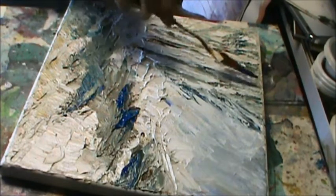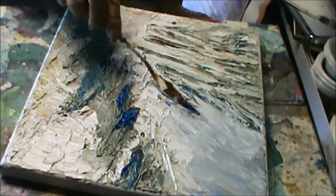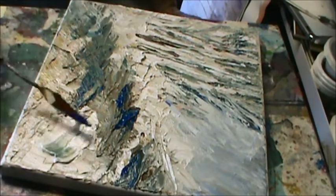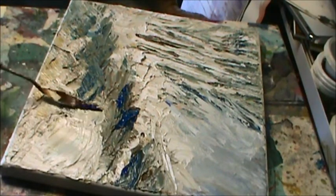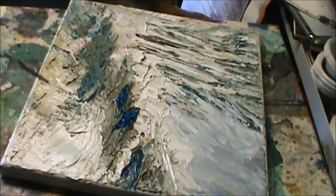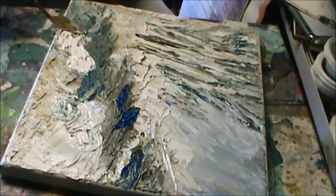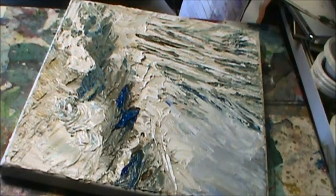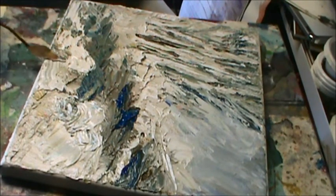It's very impressionistic, really, when you get down to it. A lot of white, and just go right around like that. See that? Just drag it across, drag it across.